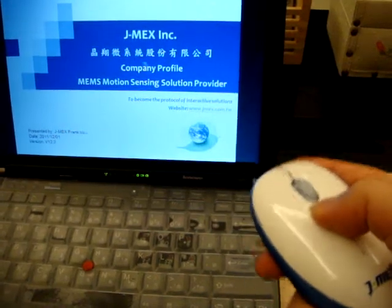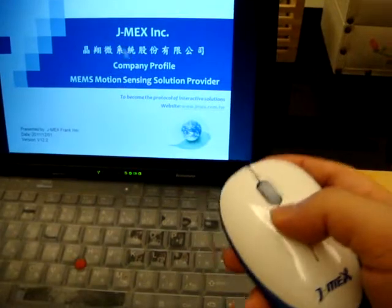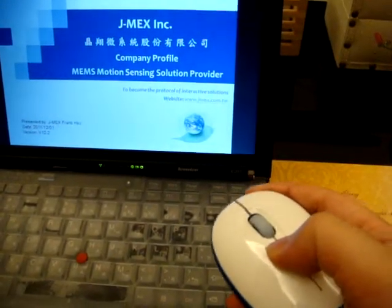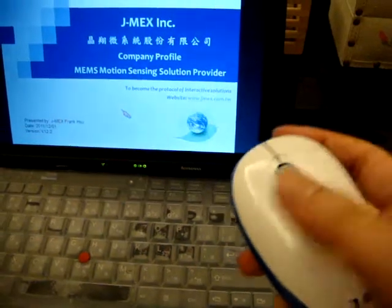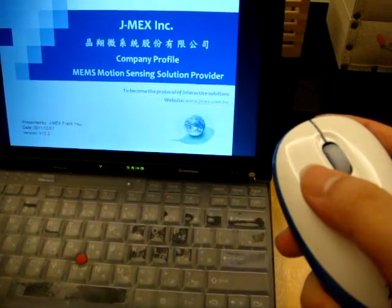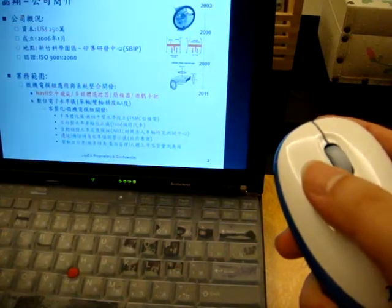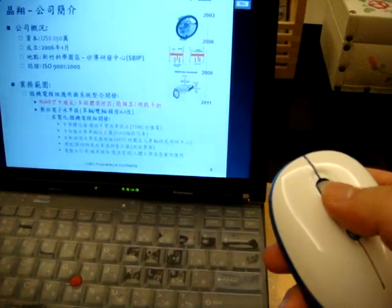Now this AirMouse becomes your presenter, it becomes your pointer. Just hold this A button so you can control the cursor in the air as a pointer. You can use the mouse left button for page down. Keep pressing it and it will give you continuous page down. Use the wheel button for page up and page down.